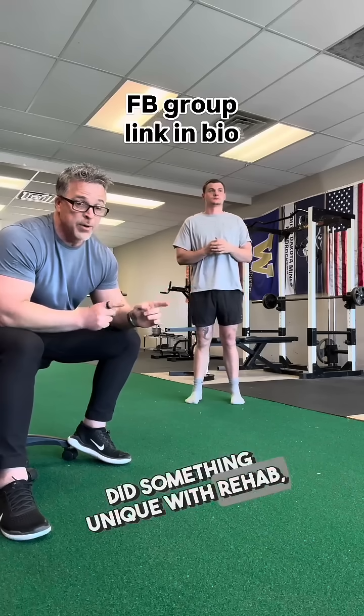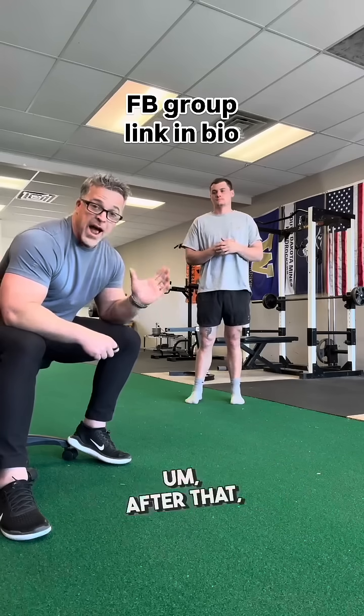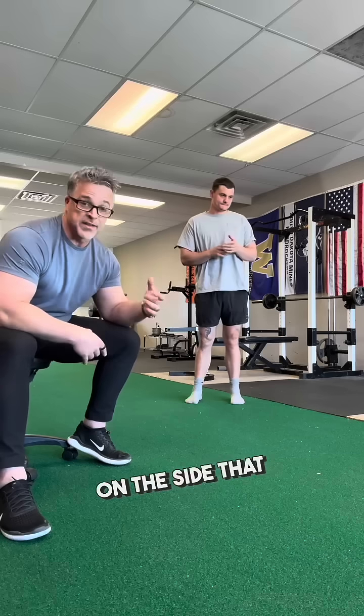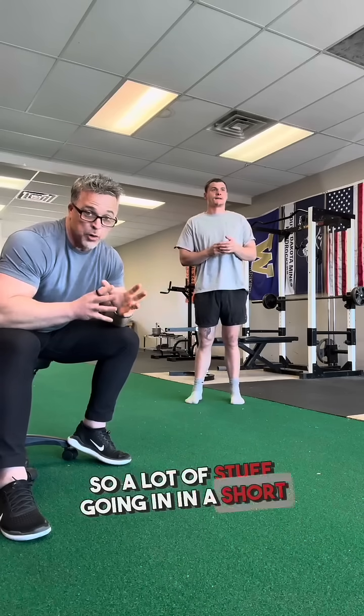He did something unique with his rehab — we'll talk about that in the Facebook group if you want more information. After that, he rehabbed, went back to play, had a broken ankle, rehabbed that, went back to play, and then broke his femoral condyle on the same side as the ACL reconstruction. A lot of stuff going on in a short amount of time.